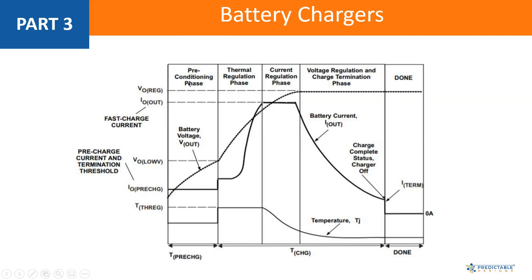In the preconditioning phase, this is the case when you have a heavily discharged battery. With a heavily discharged lithium battery, you can't just start with a fast charge — you have to do what's called a preconditioning charge, or trickle charge. This is where you're trickling a very small amount of current into the battery, pre-charging it and getting it to the point where it can handle the full fast charge current.